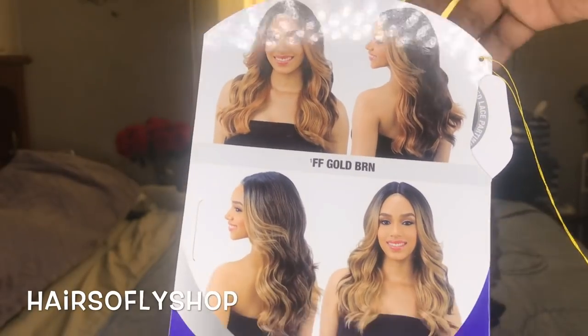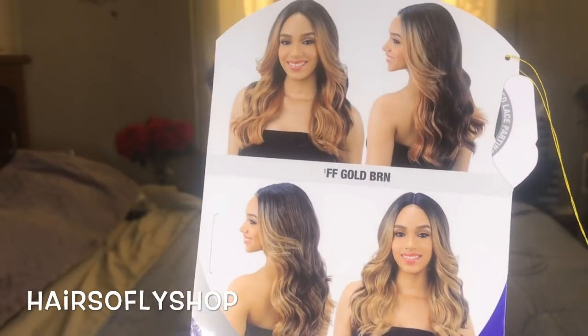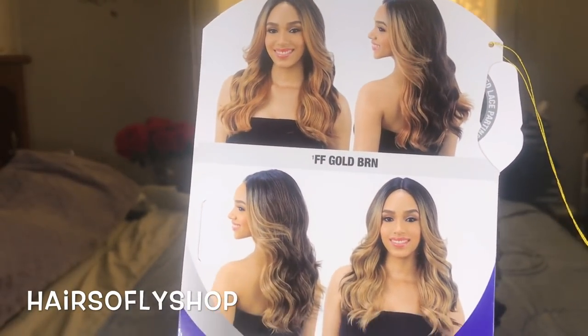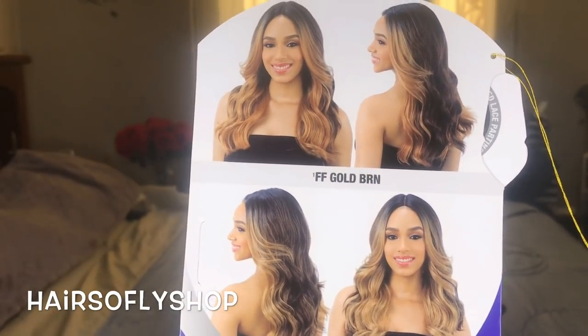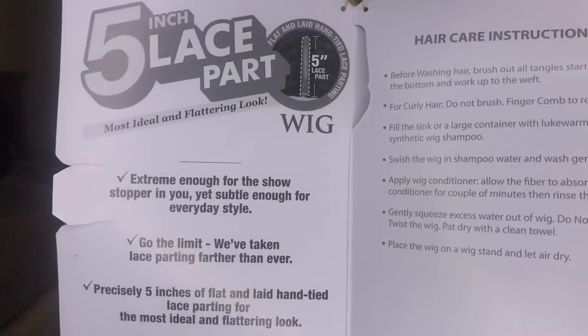This wig is curling iron safe up to 400 degrees. On the back of the card, it shows the color FF Golden Brown and the color that I also have, which is FF Hot Coco. And on the inside of the card, it comes with hair care instructions.